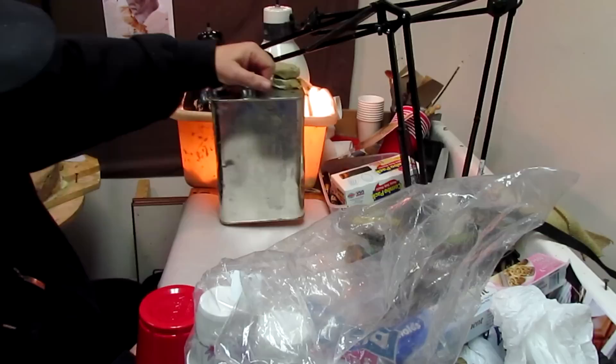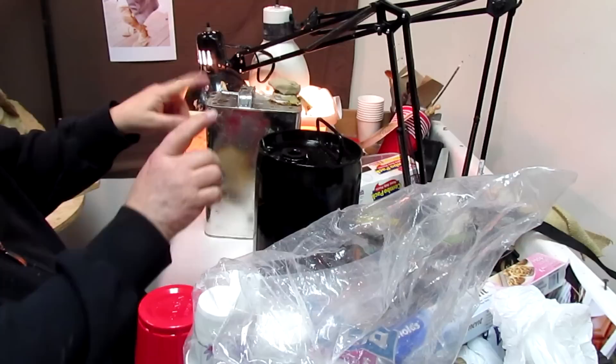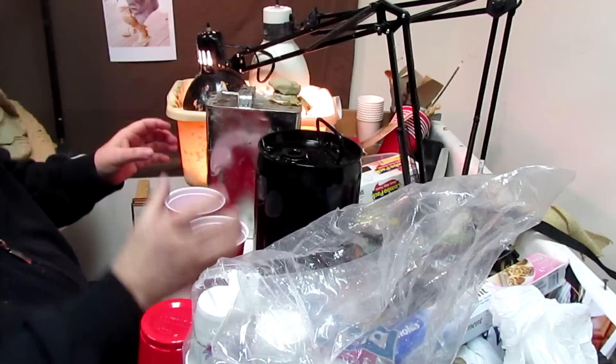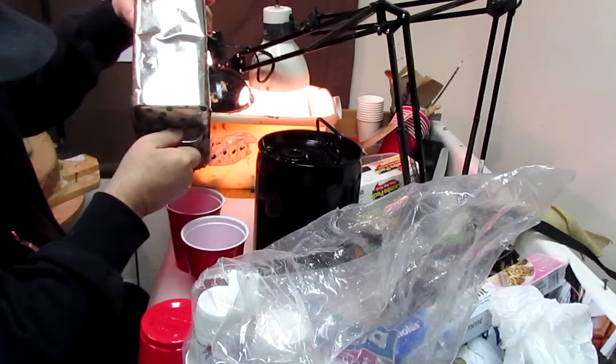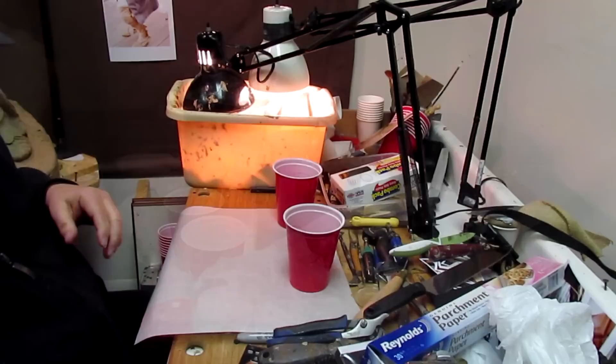I use taxidermy foam and it comes in two parts: an A solution and a B solution. The A is very aggravatingly hard to handle because it hardens up. The B is just slimy. I had to punch a hole in the top of the can so that I could get the stuff out of it.